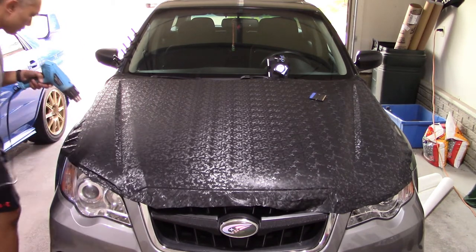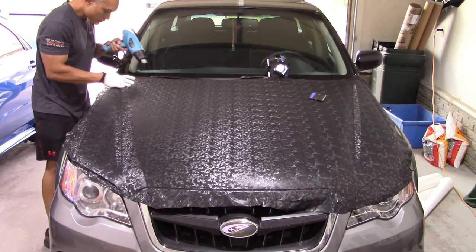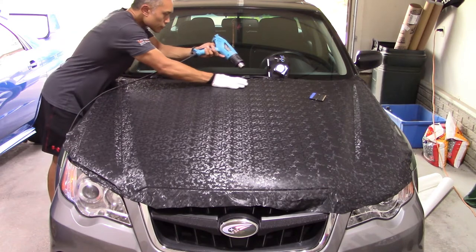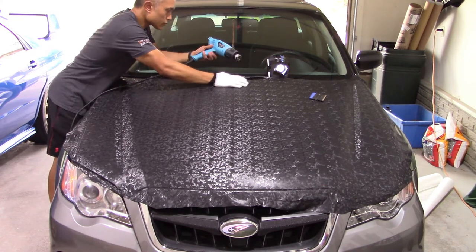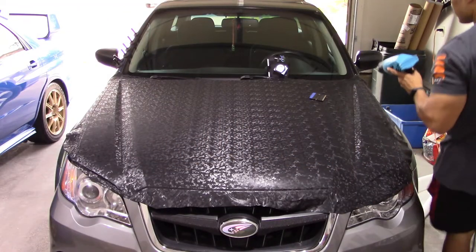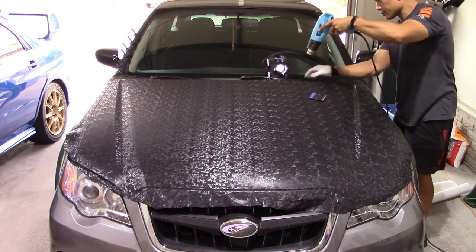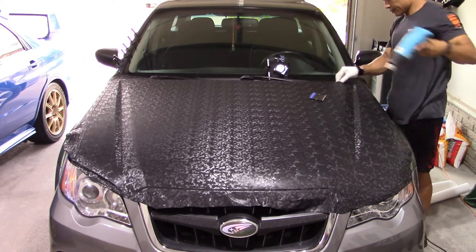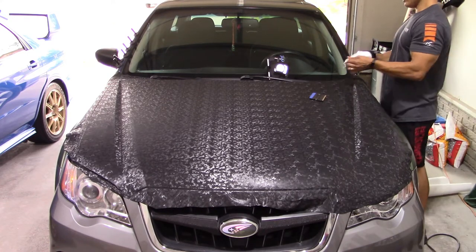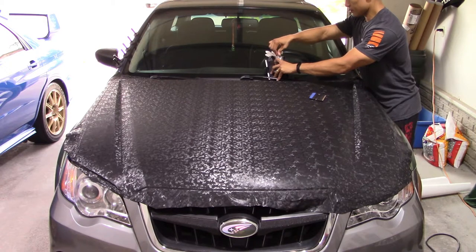Going up the other side, addressing bubbles as the heat reveals them, making sure I have a nice smooth clean layover where the vinyl goes off the edge of the hood across the gap and onto the fender. I'm smoothing everything out to make a solid line and clean up any tension in that area. At the top back of the fender, I'm heating so the vinyl relaxes and falls down over the back of the fender, then using my thumb to smooth it around the back edge of the bumper.